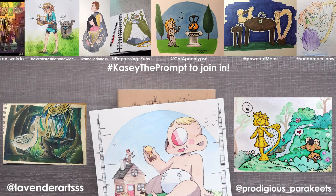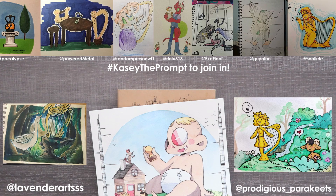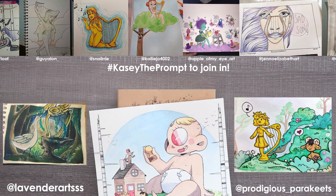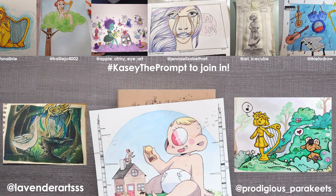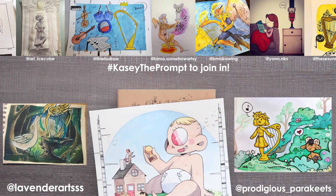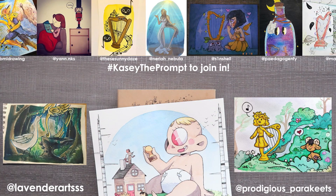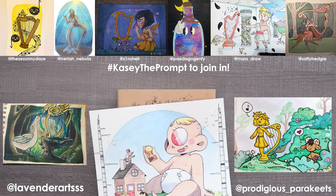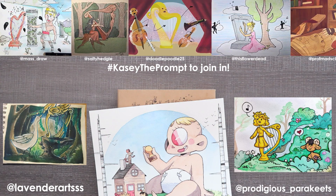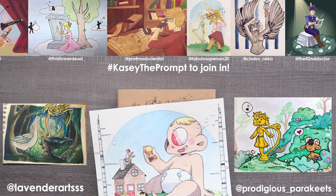Last week's prompts were harp and talking object, and I really enjoyed a lot of your illustrations — they were so mystical and magical. There was so much creativity. We have two featured artists: Lavender Artist as the first one — I really enjoyed your narrative with the goose looking at the goose in the harp. I love the background, the characters, the geese — they were so cute. And we have Prodigious Parakeets. I really love how simple your style is but at the same time so bright and colorful, and I love the boldness of it. Thank you so much for joining in everybody. I'll see you in the next video. Goodbye!